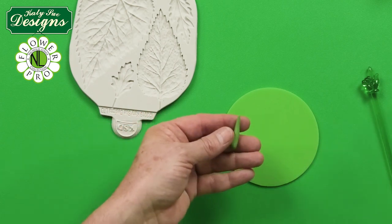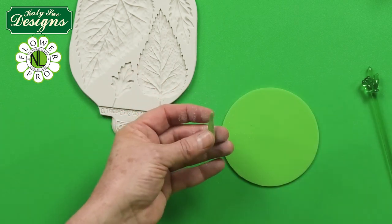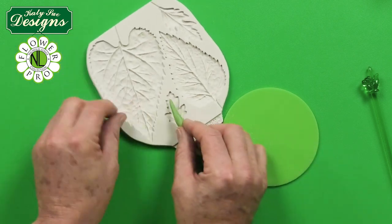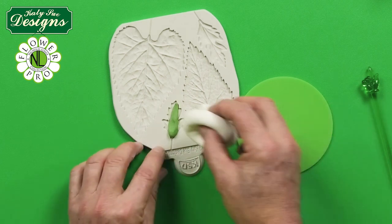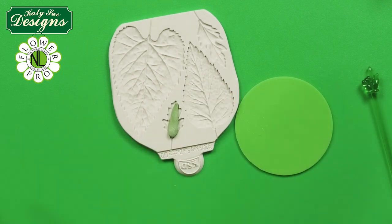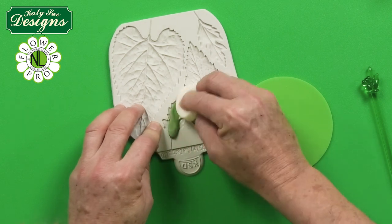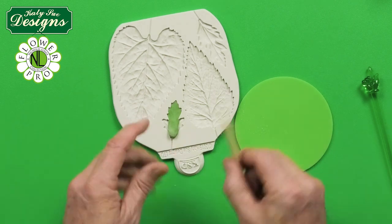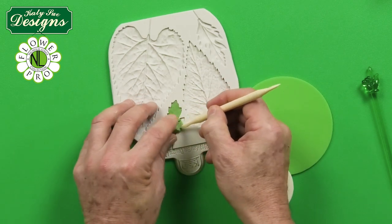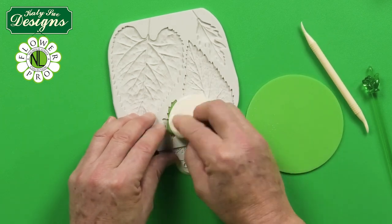Put a little corn flour/corn starch onto there, then place it down into the mold. Put a little touch of corn flour on top and use your cosmetic sponge — as I do on all my Flower Pro work — and just work the paste to the edge. You can also use a Dresden tool to work it in and then finish that off.